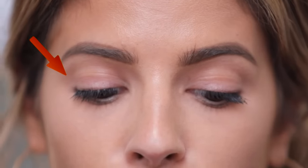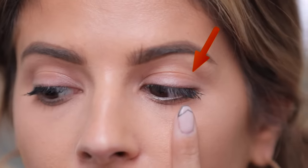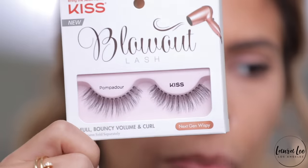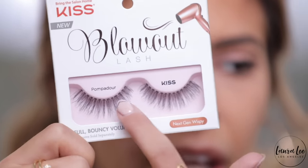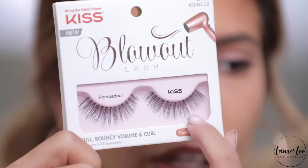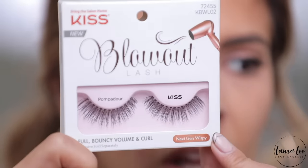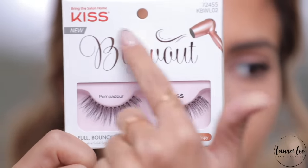In today's video I'm going to be applying two different lashes — a more natural blowout lash on this eye, and a triple push-up lash by Kiss on the other eye so you can really see the difference. The first lash I'm going to be using is the blowout lash in pompadour. It's super wispy, super flirty, and really natural looking — not too heavy on the eye. They have like a salon blowout to them, which is why they're called blowout.